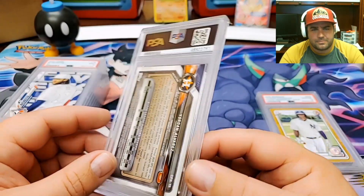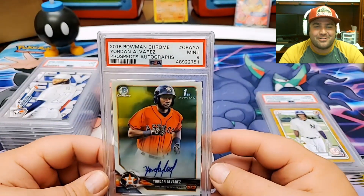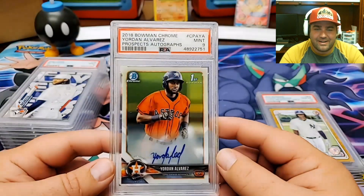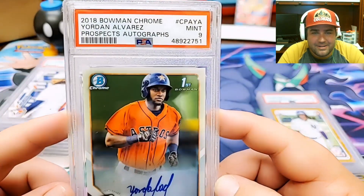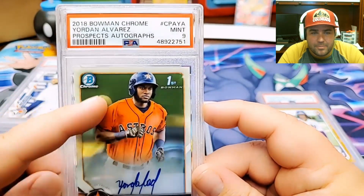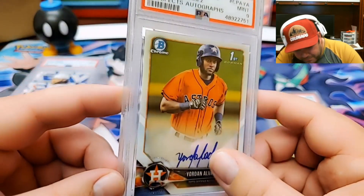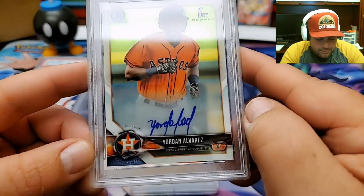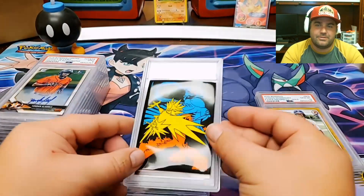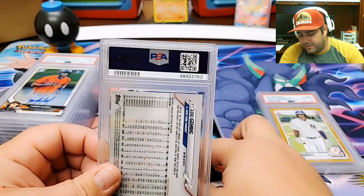This is a Yordan Alvarez from 2018 Bowman Chrome — Prospect Autographs, first Bowman card, on-card autograph of Yordan Alvarez. Another 9. Looks like there might be a surface issue right there, and dust inside the case once again. I pulled this one out of a break and was really excited about it. When you get the Astros, you're not all that pumped, but you know, Yordan is a possibility.